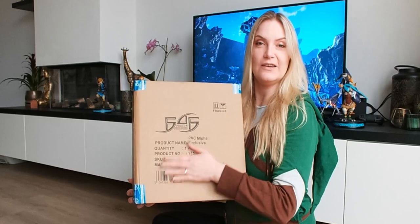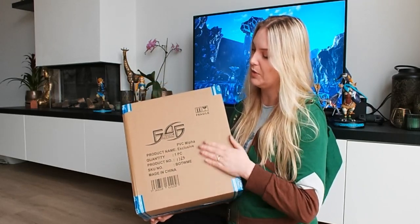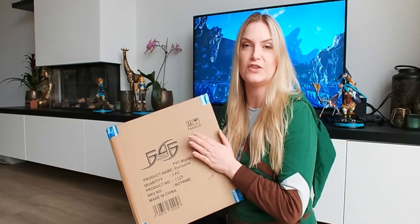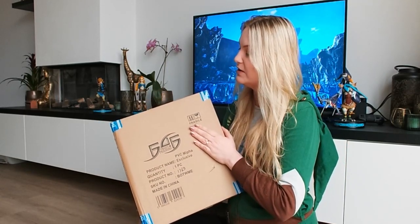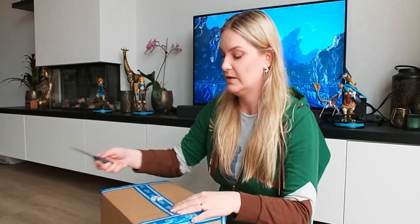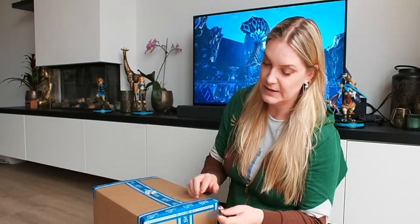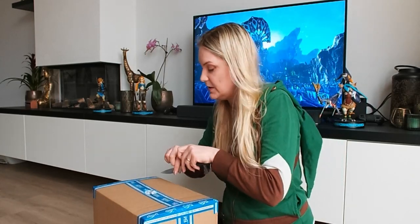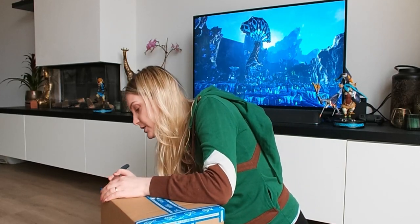Let's see how the box came in. As you can see it came in pretty decently. I know for a fact that a couple of postal mail companies like to throw all the boxes around, but as you can see it has been delivered quite well. Let's open it.